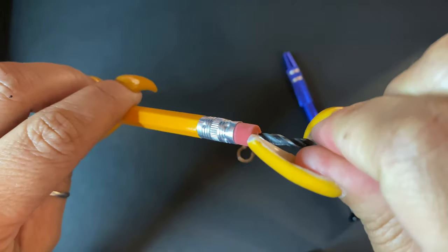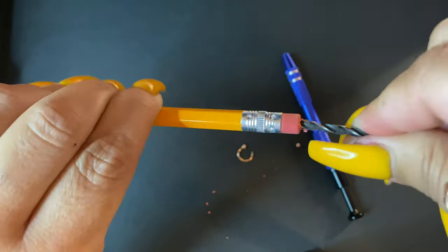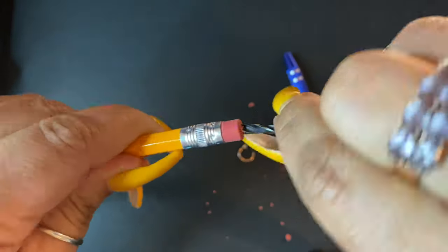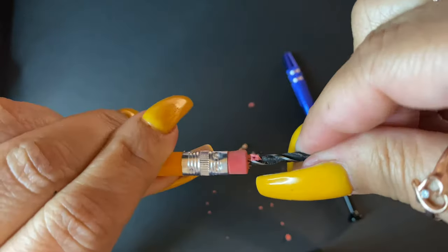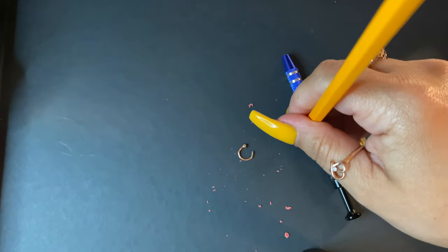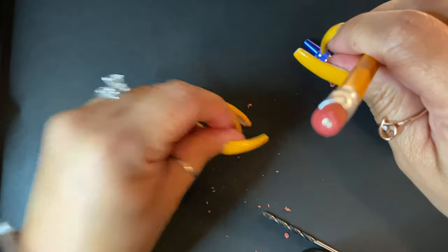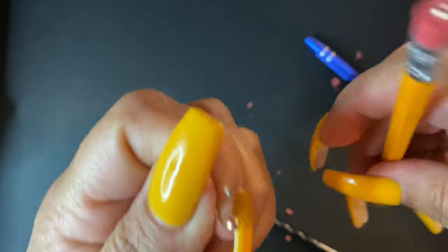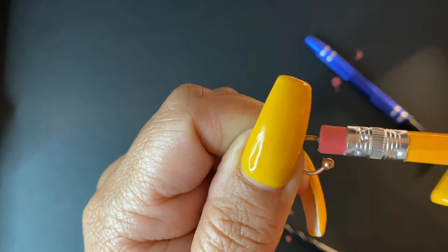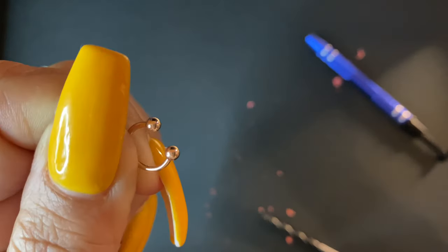Just give it a turn — just like that. Then kind of line it up. There we go. Now you just grab whichever piercing you need to put it on. The hole's right there, and you twist it on. There you go.